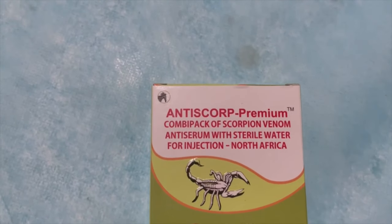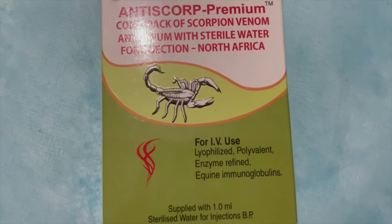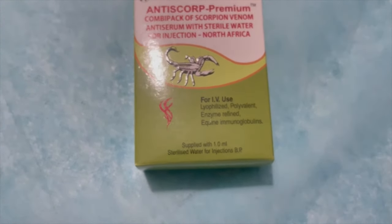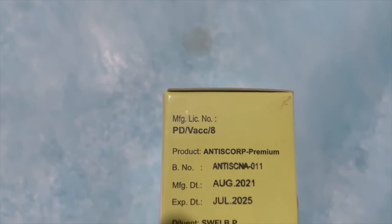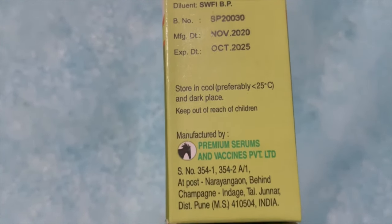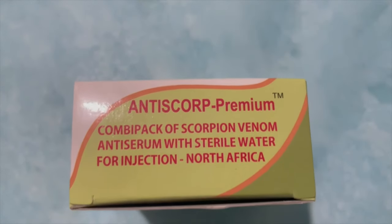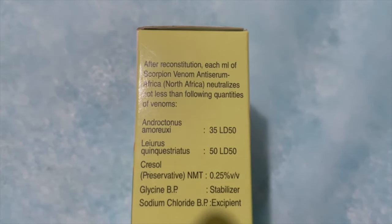In this tutorial I am going to show you how to inject a scorpion vaccine. A scorpion is the most dangerous and venomous animal in the desert area. It is mainly seen in Gulf countries, African countries, and some parts of the Indian region where desert and hot weather is seen.